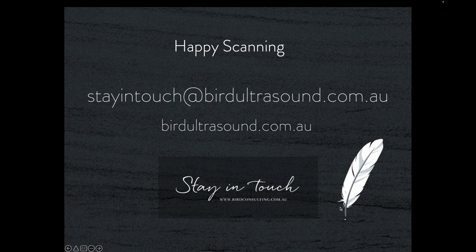Welcome to Bird Ultrasound. My name is Stephen Bird and I'm a sonographer living in Adelaide in South Australia. I've produced this website containing a wide variety of my ultrasound lectures, live scanning demonstrations, tips and tricks, on a broad range of ultrasound topics.